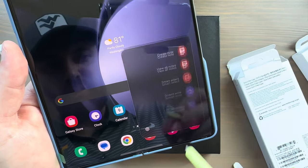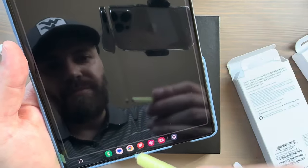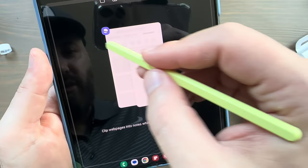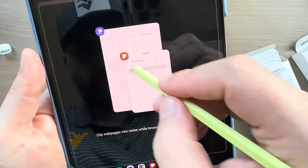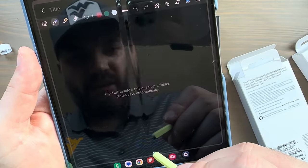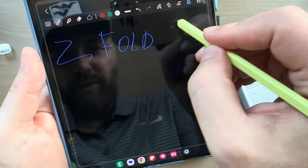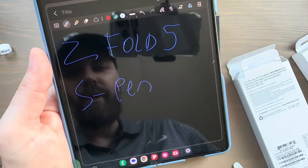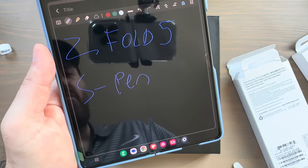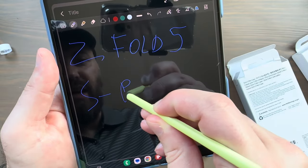Number five shows you a list of things you can do and you can always customize your Air Actions. I'm going to quickly create a note and write: 'The Z Fold 5 S Pen.' You hear that pencil-on-paper sound — S Pen works just fine.